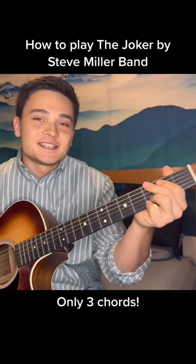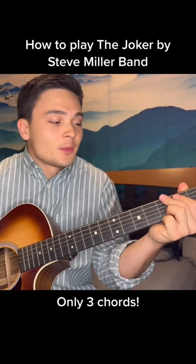Another classic easy one is The Joker by Steve Miller Band. You only need a G, Cadd9, and a D.